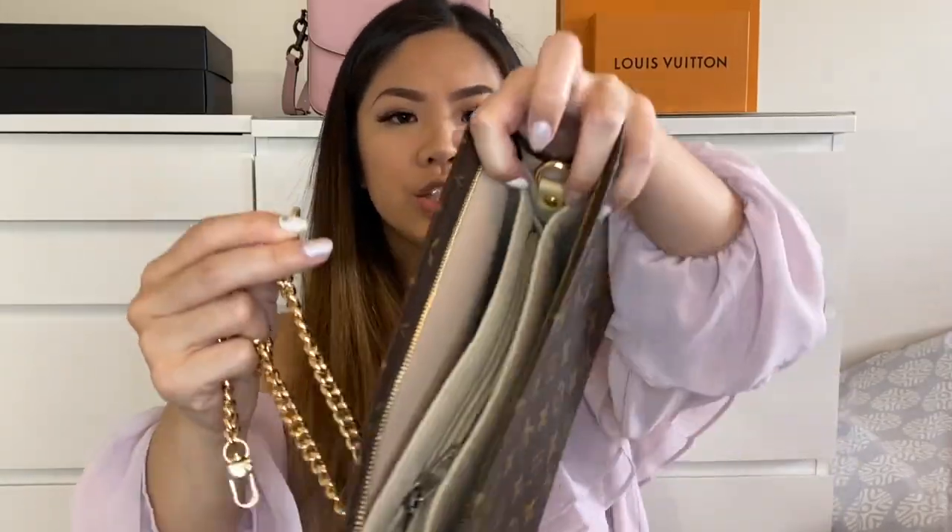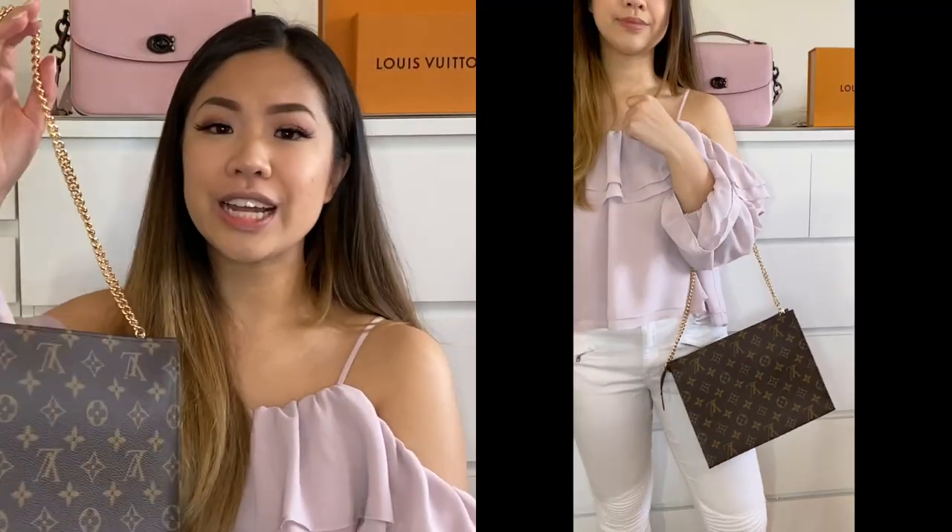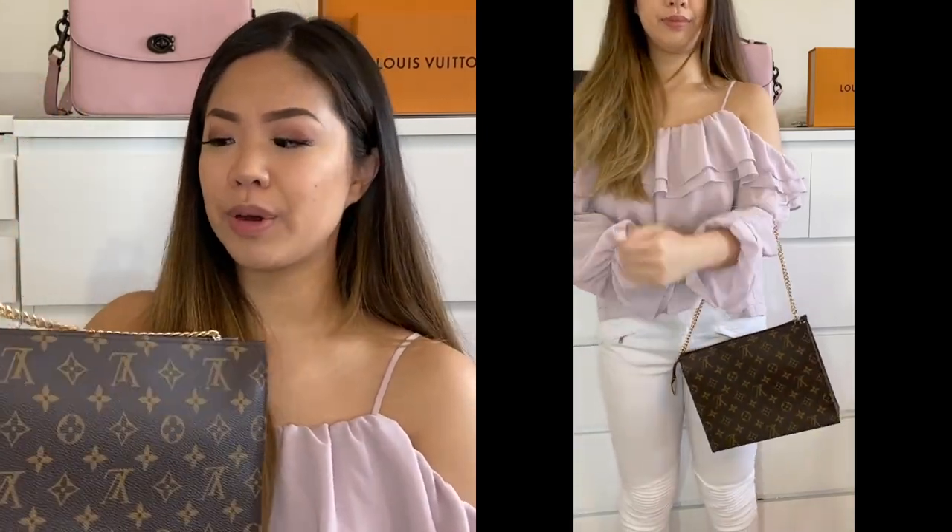What you can do is use these lobster clasps — I'm going to clasp it on here, and then with this one I'll clasp it from underneath this tag, looping it through and attaching it to this D-ring. Now I can zip this bag up entirely and use it as a shoulder bag.